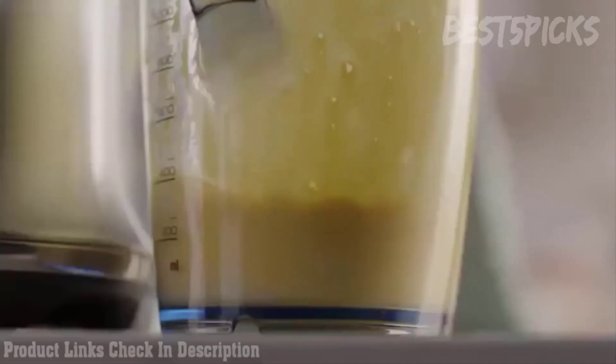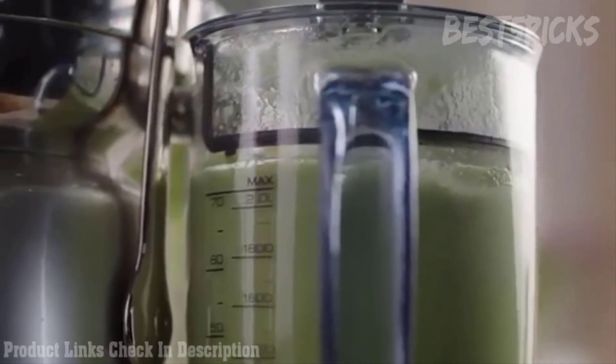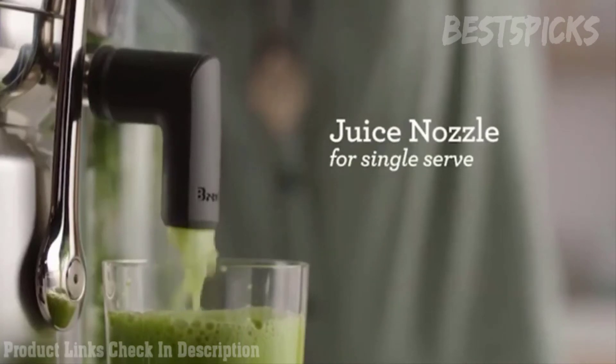Our Cold Spin technology produces less than 2 degree temperature transfer, ensuring optimum nutrition is retained. A handy juice nozzle attachment gives the option of juicing straight into your glass.